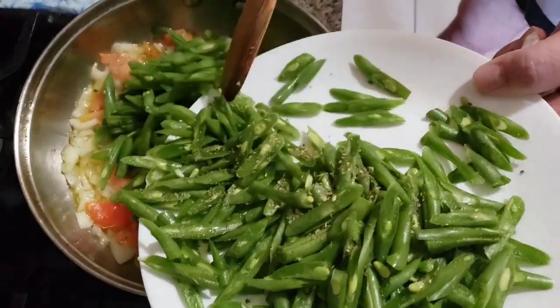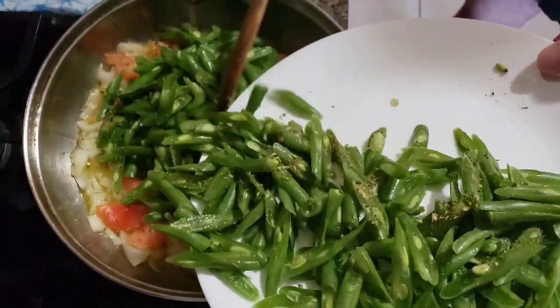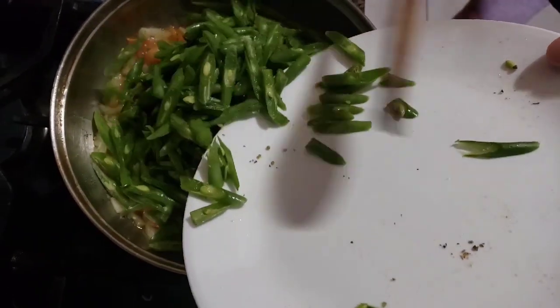Daddy's cooking our lunch today. Happy New Year! Happy New Year everyone! Happy New Year!